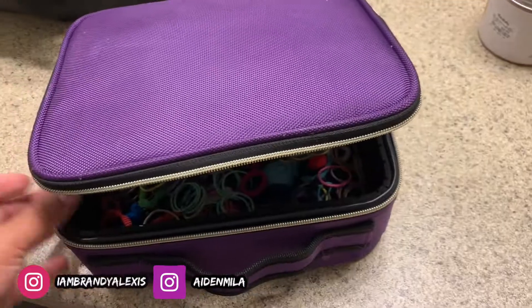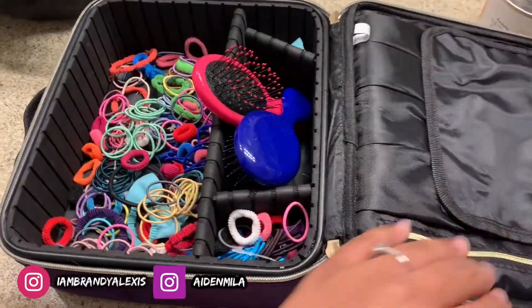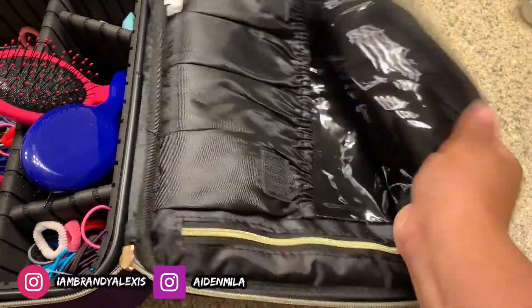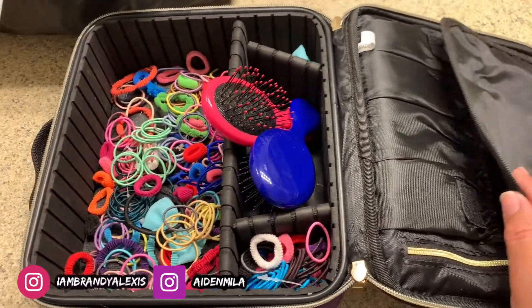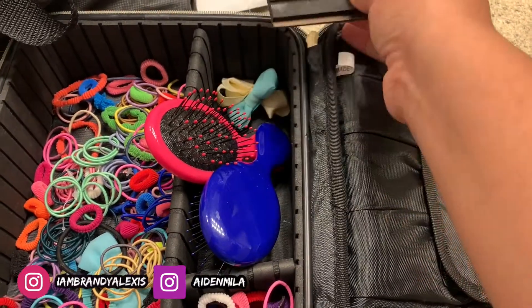I got this hair bow box from Amazon — I love it so much. These hair bows were nicely put in there at one point but we have kids, so you know how that goes. It has a nice little compartment for any other brushes or combs I'd like to use, and it also has different sectioning parts that you can move around.